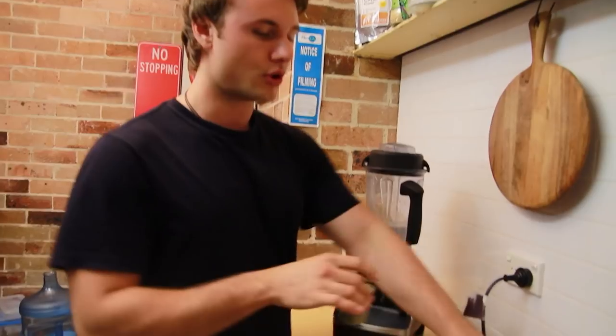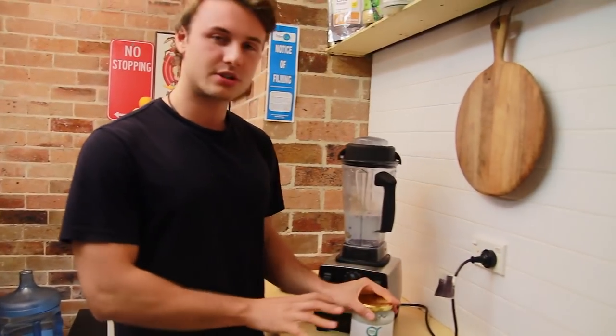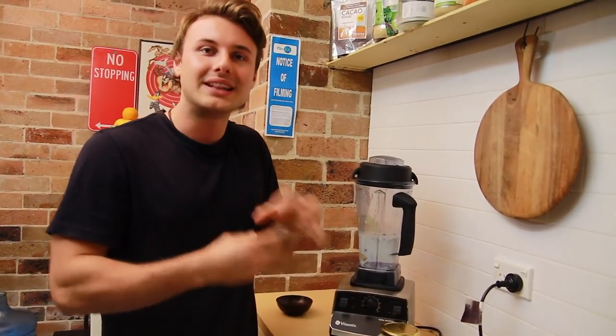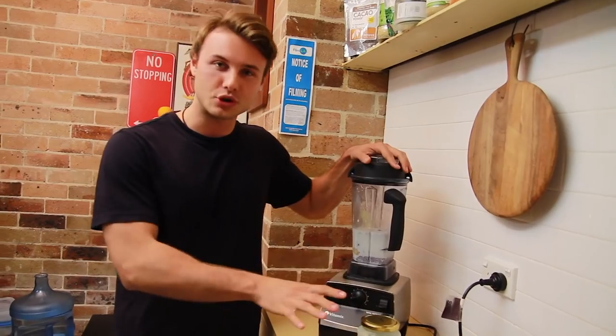Then I'm going to add in some protein — some eggs and some coconut oil. I want to put these through at the very end because they're quite a delicate structure. I don't want to blend them too much; it can actually kill the nutrition.